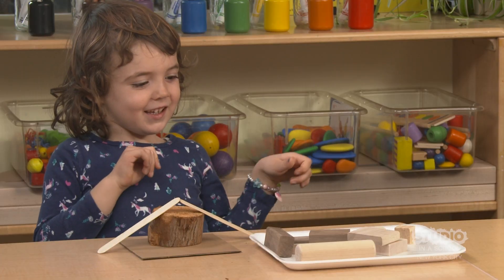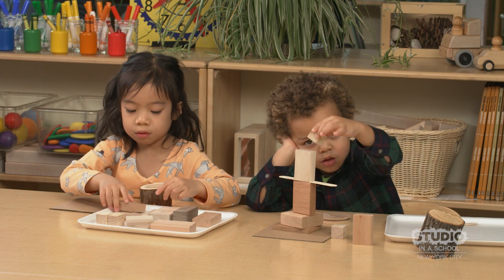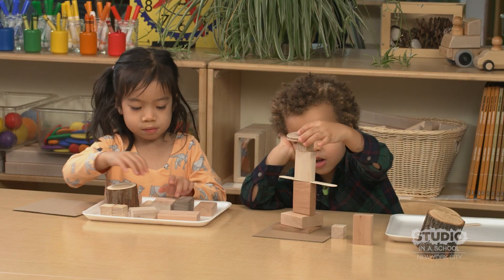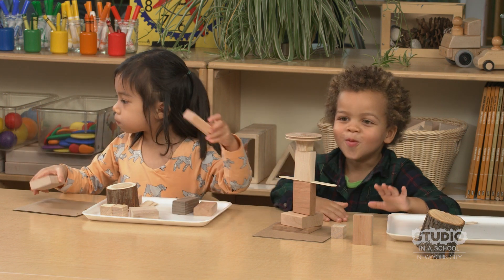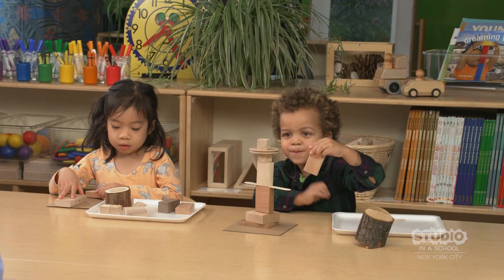I like how you're leaning. I noticed that you're stacking. That is balancing — you're balancing the piece on the top, right? It didn't fall.